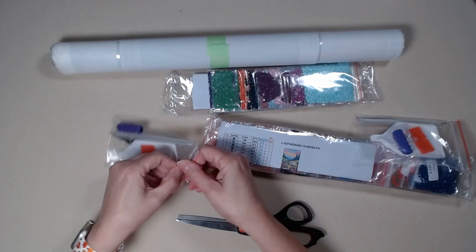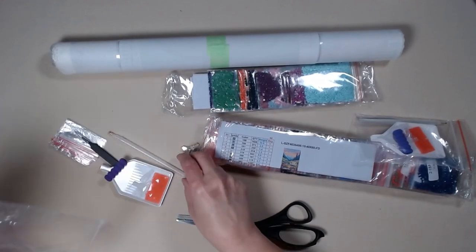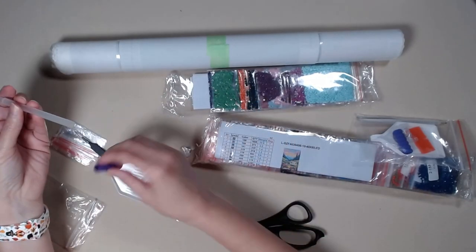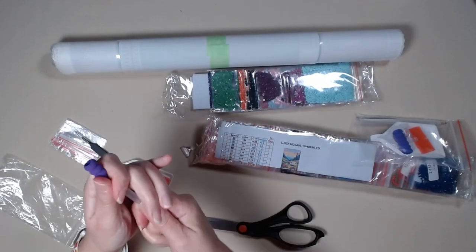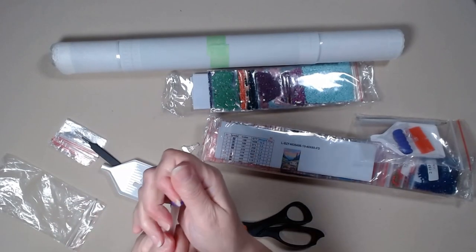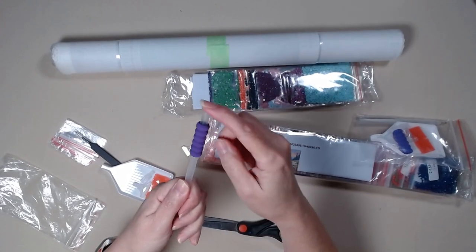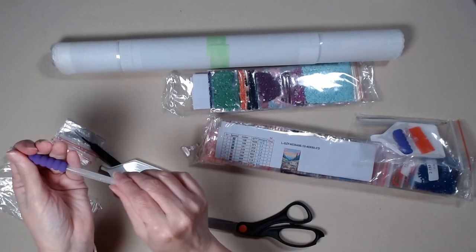This is your tool kit. Very nice. Let's just dump it all out. You get a sparkly pen, then your grip. One thing I've noticed with these grips: if you put them on from this end, they go on a lot easier than if you try to put them on from the other end.